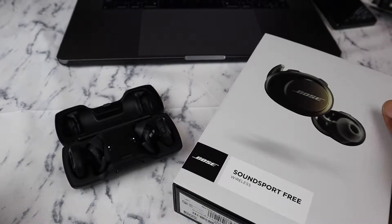Bose is a really good brand, they have a great reputation, and these particular earbuds are really good. They have their pros but they also have their cons. I'm just going to give you my experience because I've used them — probably about a year, a little under a year.